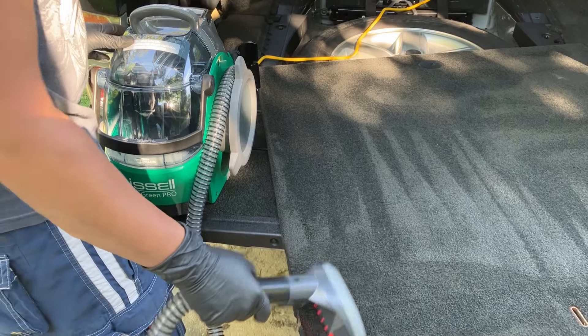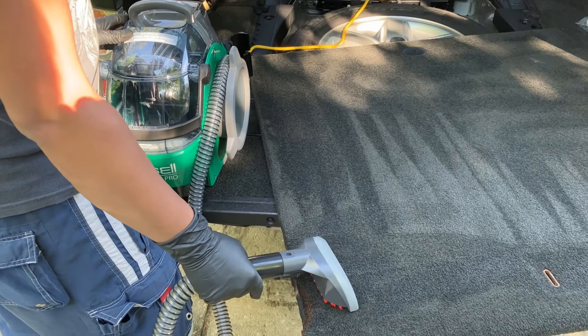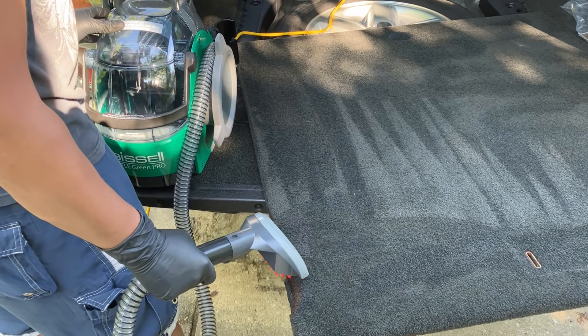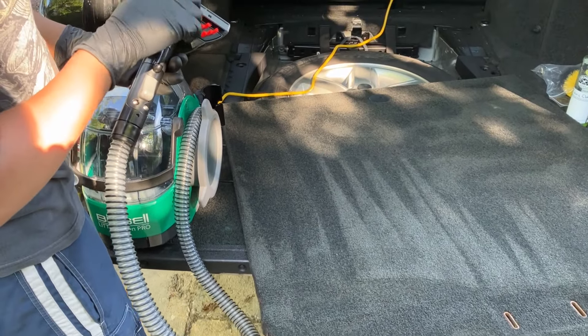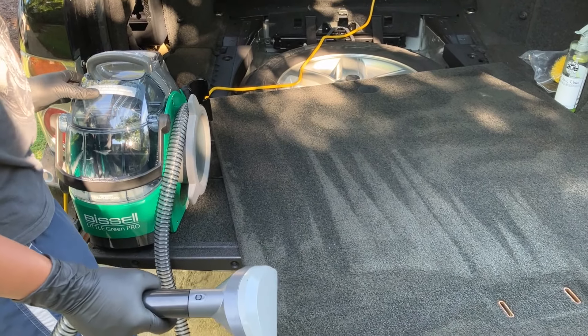We've got it sprayed down and brushed with a drill. We used that same cleaner, and now we'll just use this Bissell unit and give it another scrub and a spray with some water from the jet, and we'll see how clean it comes.